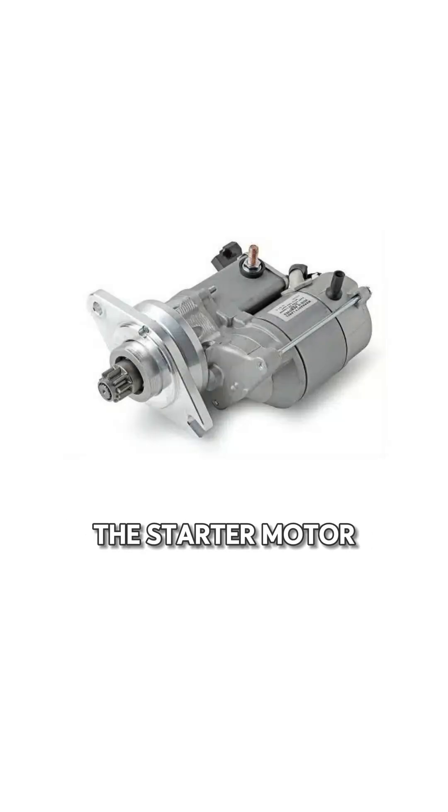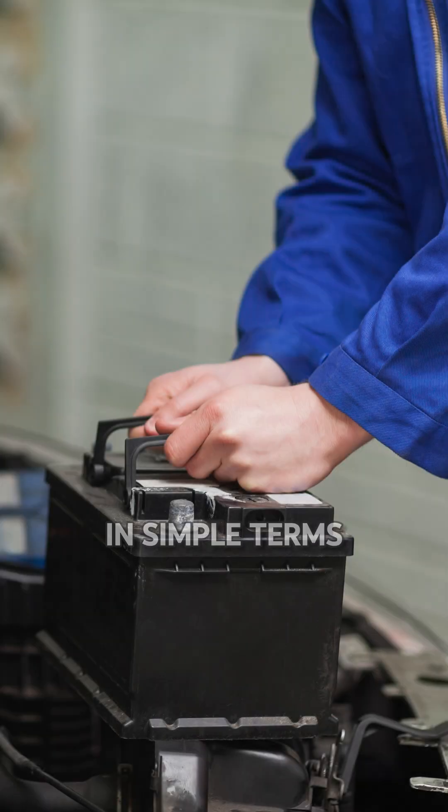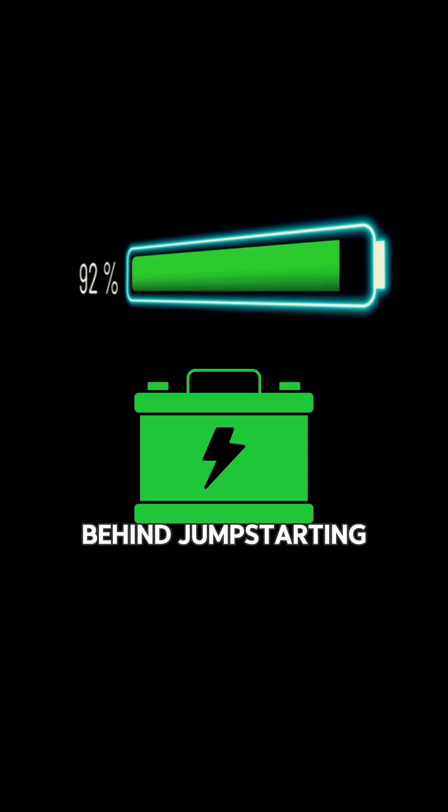Once the starter motor starts the engine, the alternator in the car starts charging its own battery. In simple terms, you're using one car's stored chemical energy, converted into electrical energy, to revive another. That's the science behind jumpstarting.